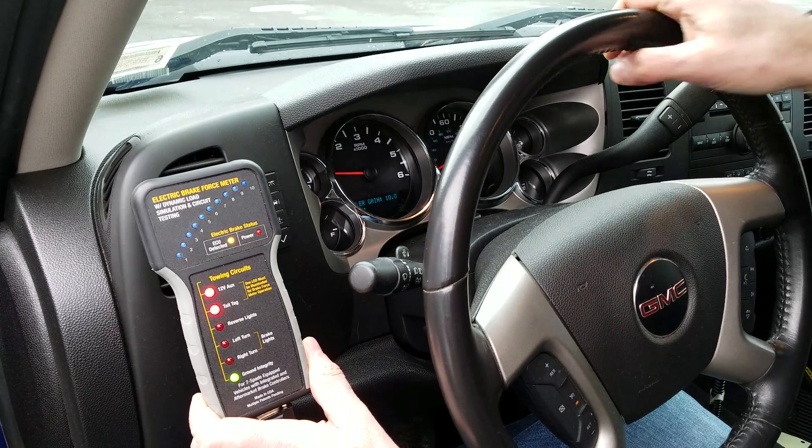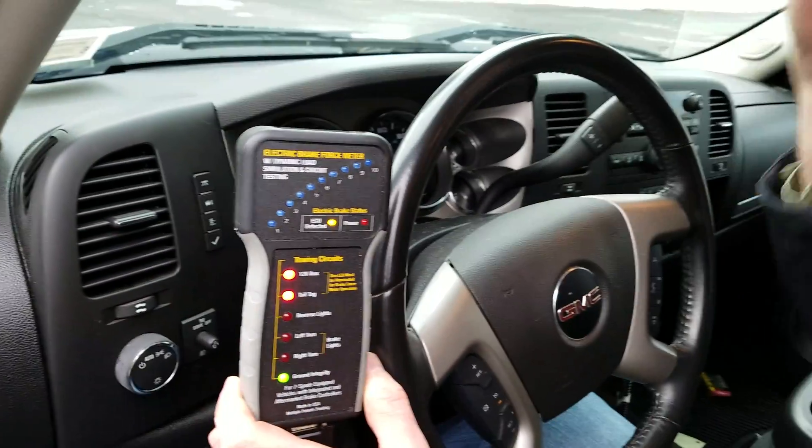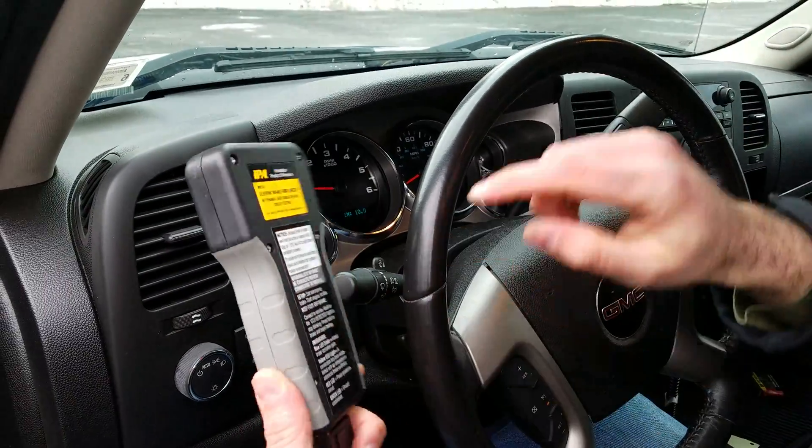One thing to note: when you use this tool, make sure the vehicle is running before you plug the tool in. Follow the directions — it does make a difference.